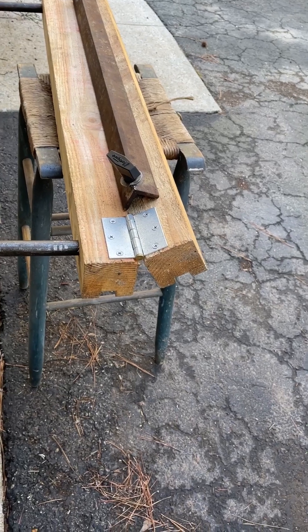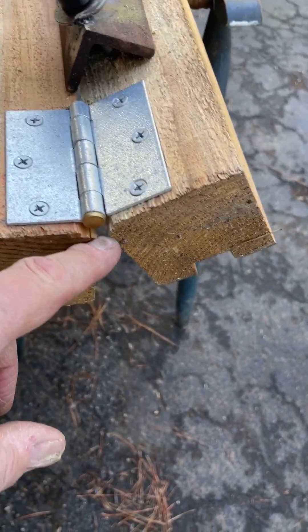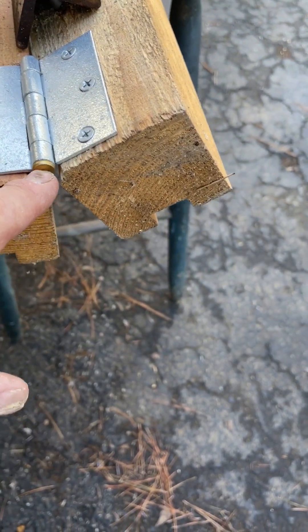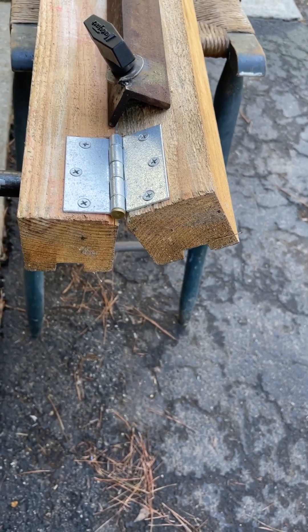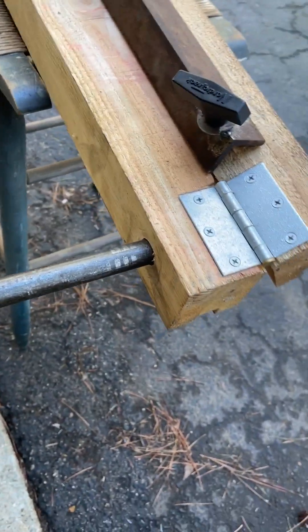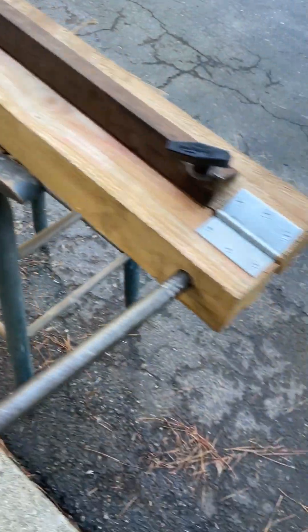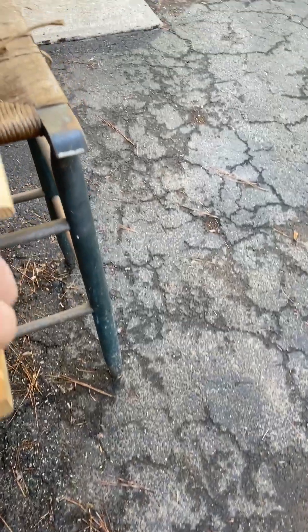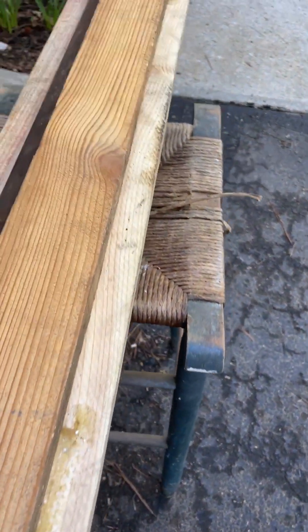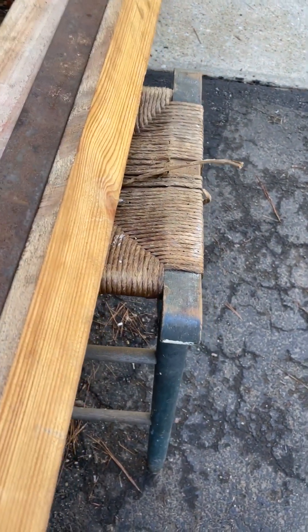I mounted them with door hinges. I chiseled out for the hinges to recess the barrel part of the hinge, and I made sure that the barrel part landed between the two boards. I drilled a hole to use black iron pipe for the handles, because these boards are the same size. I added a board to the bottom so I could hold it in my Workmate or my vice.